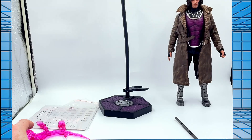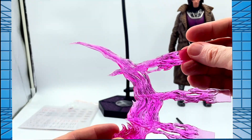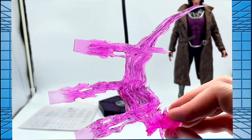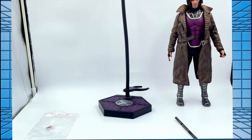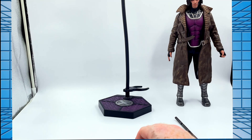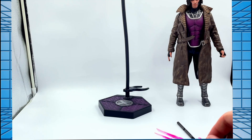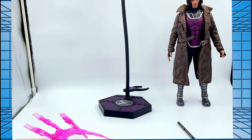You get that classic Gambit card-throwing effect — his hand is molded into the energy piece to make it look like he's actually thrown the cards. That's nicer than I thought it was going to be. You also get a full deck of pop-out cards. One's already been popped out — there's the little King card — which can be slotted between his fingers so it looks like he's just about to throw it. I really like that effect, it looks very cool.